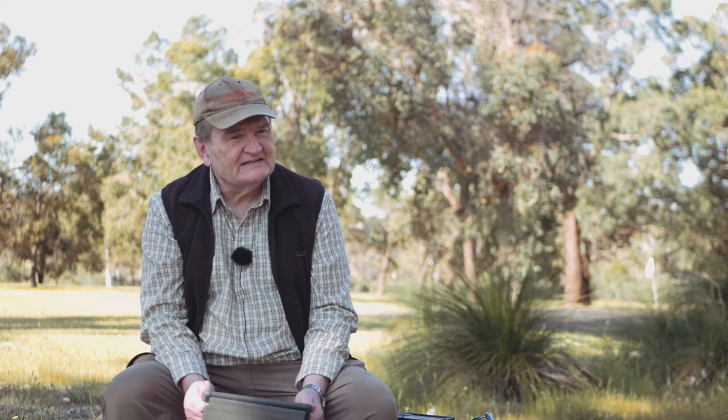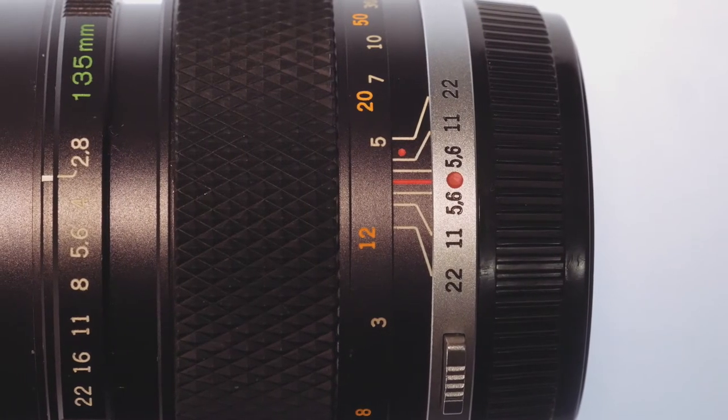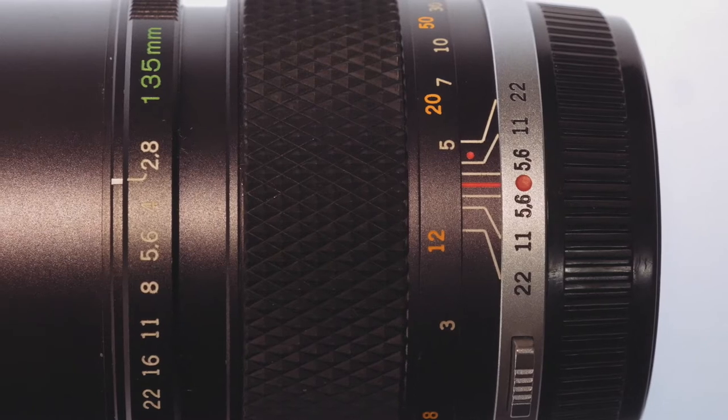A little while ago I found myself idly trawling through eBay one night and came across a seller who had a lot of new old Olympus stock — stuff still in its boxes, never been used. Lo and behold, an Olympus OM Zuiko 135mm f2.8 lens sat there, as new in its box. I just couldn't help myself. I pressed the purchase button and couldn't wait for it to arrive. It was like being reunited with an old friend — absolutely amazing.